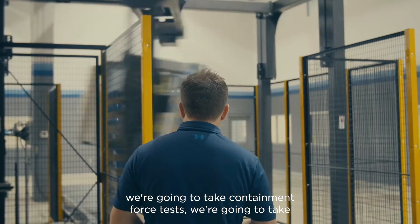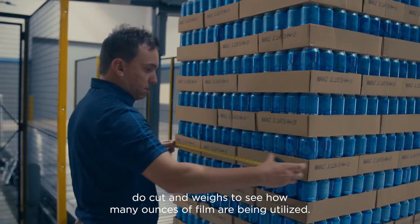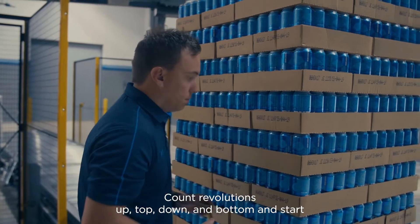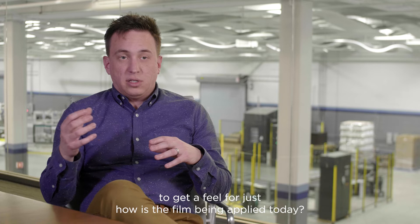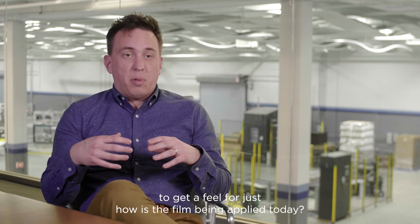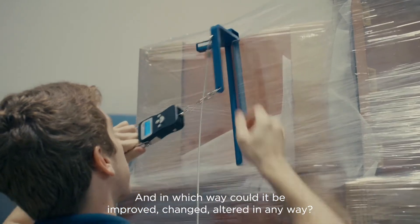We're going to take containment force tests. We're going to do cut weighs to see how many ounces of film are being utilized. Count revolutions top, down, and bottom, and start to get a feel for just how the film is being applied today and in which way could it be improved, changed, or altered in any way.